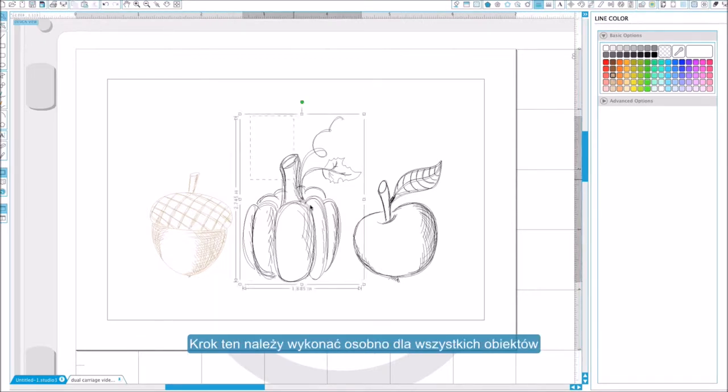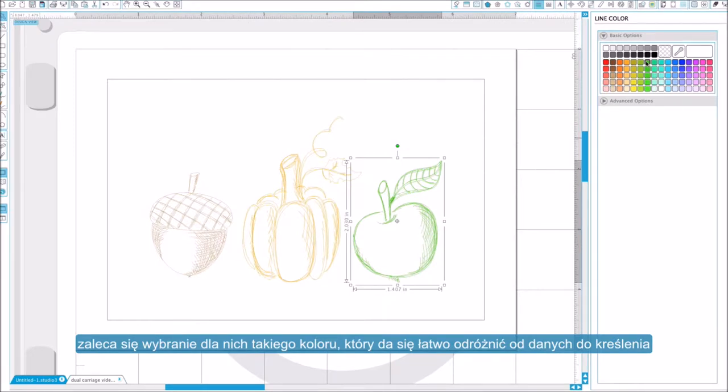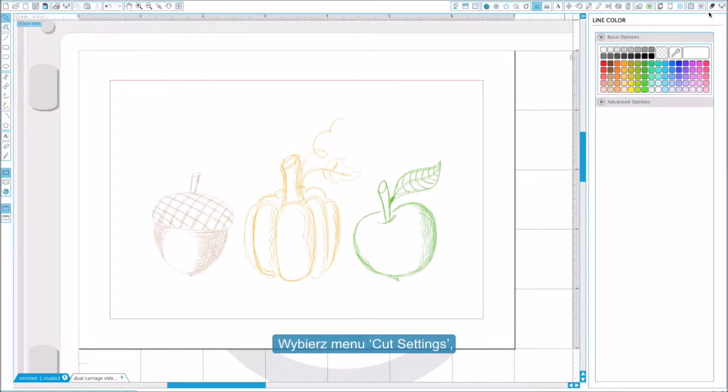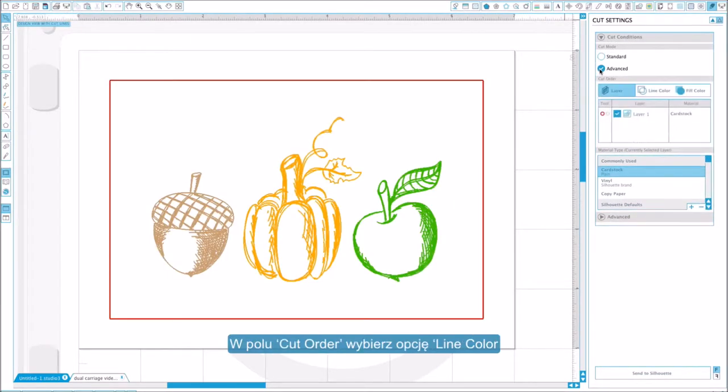Repeat this step for all of your sketch lines. If you have a cut line like we do, make sure it is assigned a color that is easily distinguishable from your sketch line colors. With a color assigned to each of our lines, we are ready to send our job to the Curio. Go to the cut settings menu and select the advanced cut mode. Under cut order, choose the line color option.